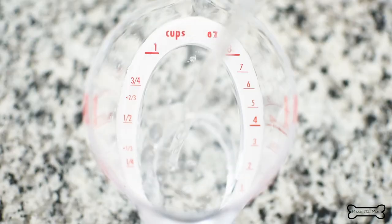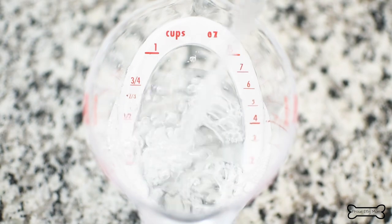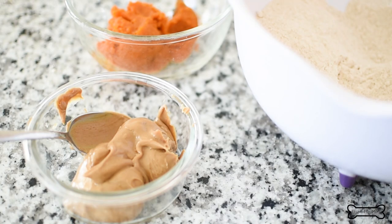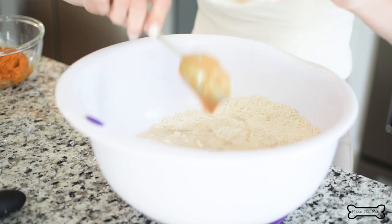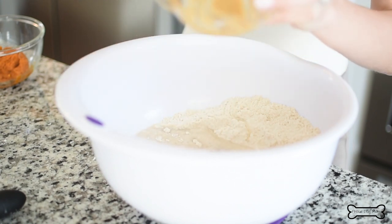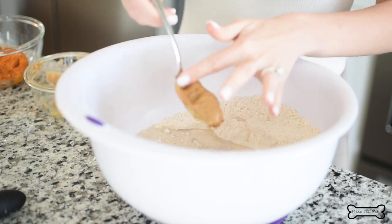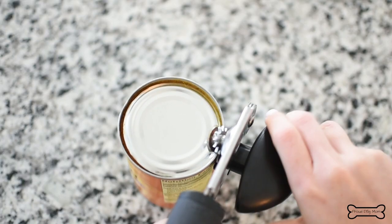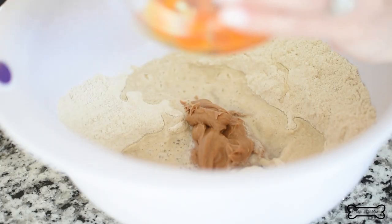Now it's onto the wet ingredients. Into the same mixing bowl, add three quarter cup of water and half a cup of peanut butter. Make sure to use a natural peanut butter that doesn't use xylitol, which is toxic to dogs — your best option is a brand that only lists peanuts as the ingredient. You're also going to need half a cup of 100% pure pumpkin puree.